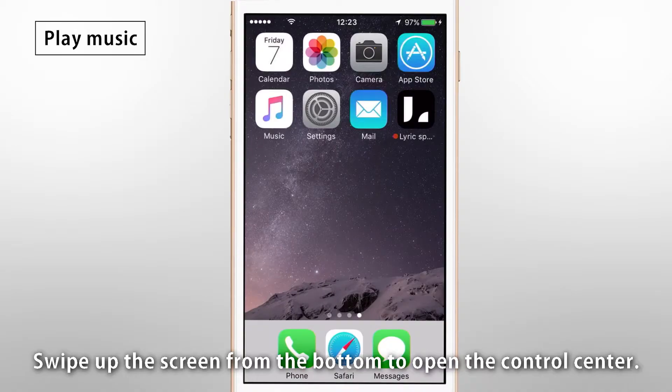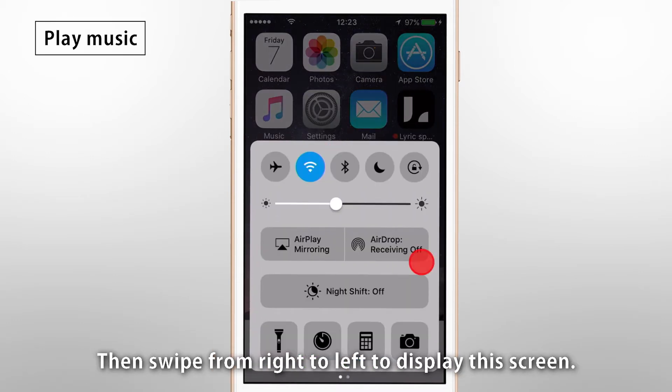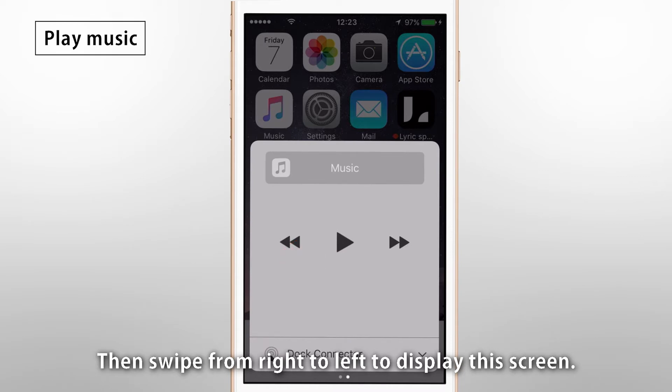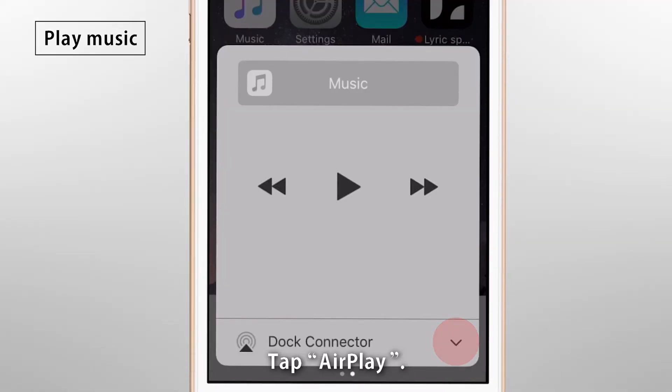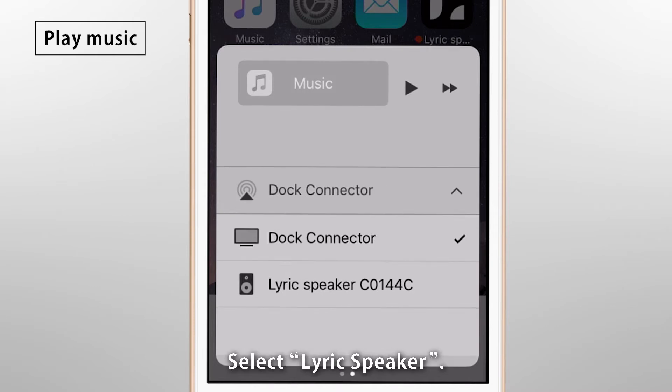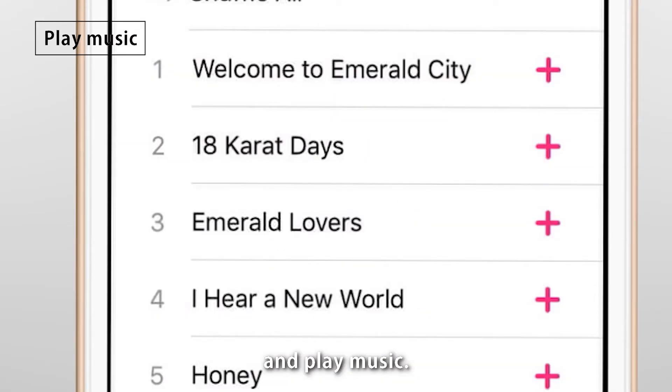Swipe up the screen from the bottom to open the control center. Then swipe from right to left to display this screen. Tap AirPlay. Select LyricSpeaker. Open a corresponding music app and play music.